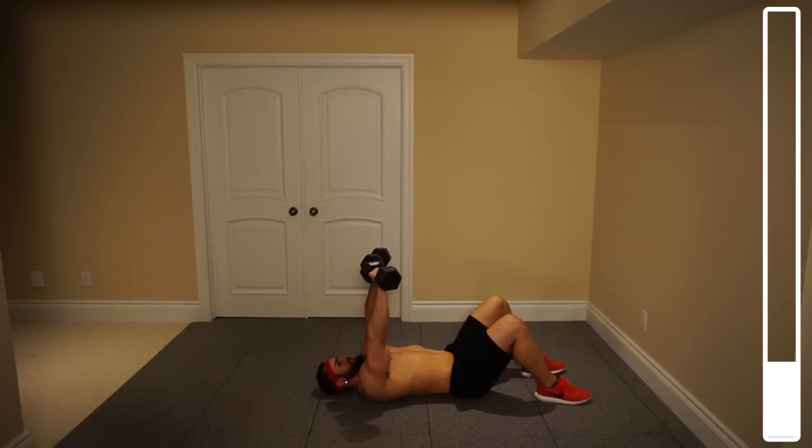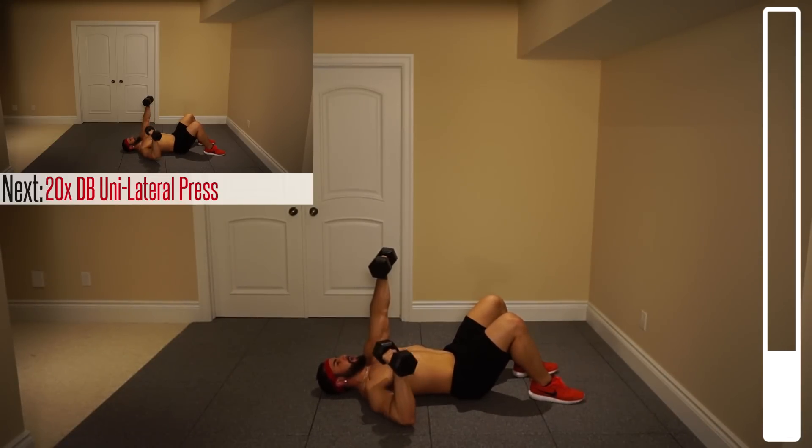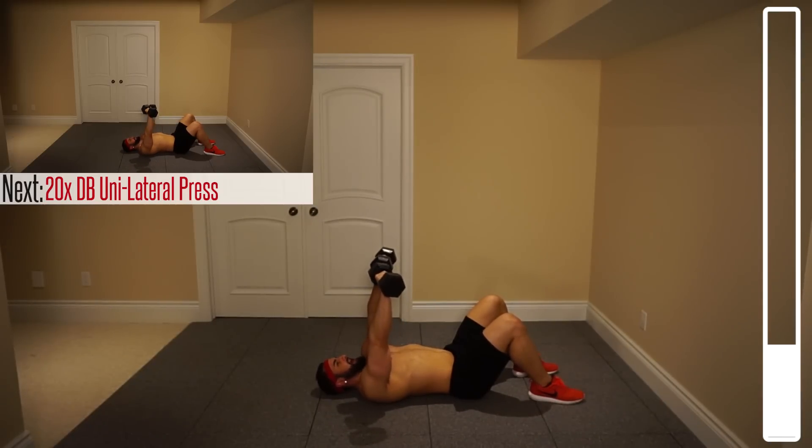Next, we've got a unilateral press, meaning we're doing one arm and then the other. We've got 20 reps on each, which creates a total of 40. We'll go one, one. Ready, and go.